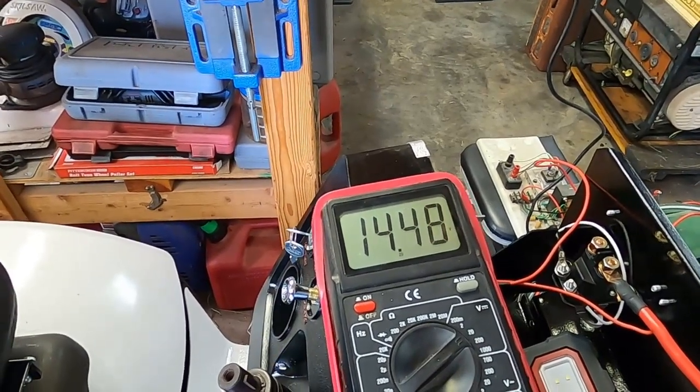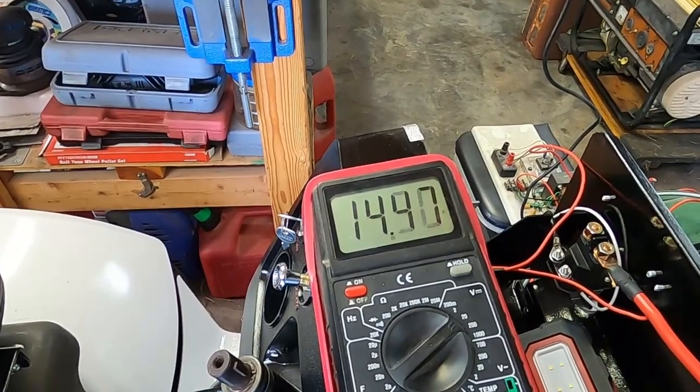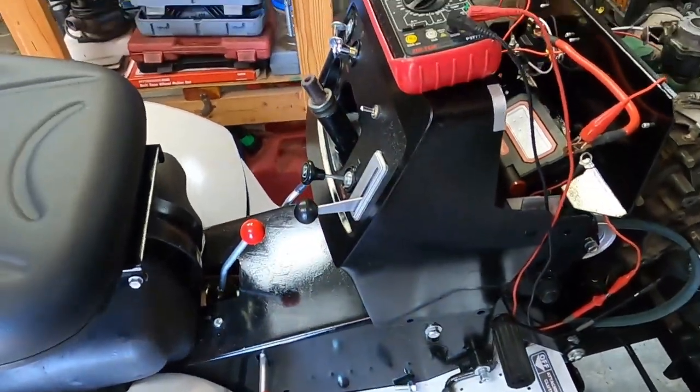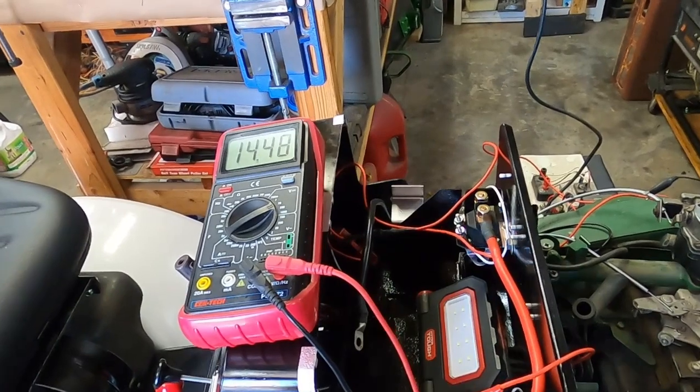14.4 volts. I think that five-amp fuse just couldn't hack it. I'm going to go ahead and tighten the dash tower down now and put a battery in it. I've got a 15-amp fuse to go in there.